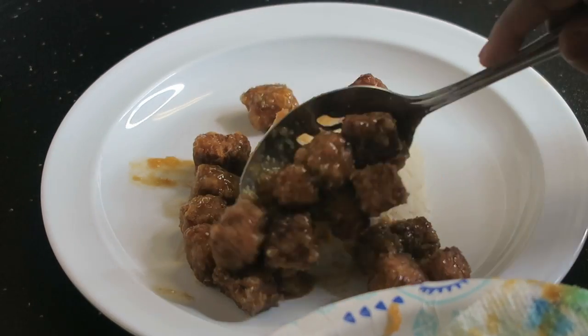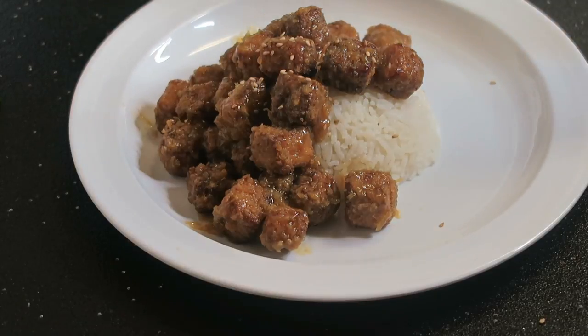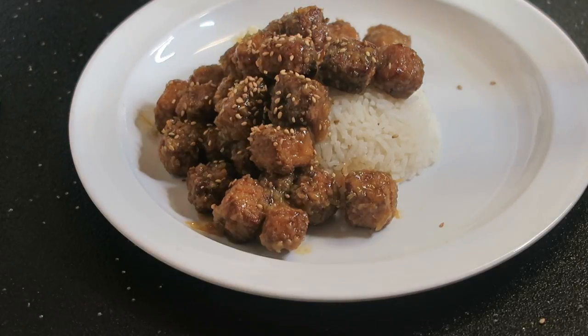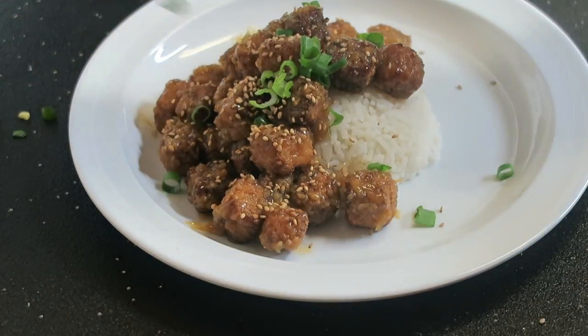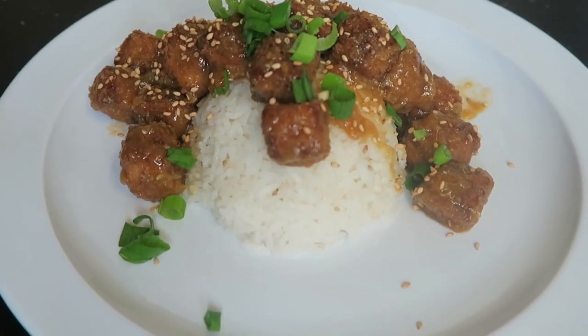This stuff smells so good — I love the way the ginger was coming through. I put some roasted sesame seeds on top as garnish and added some green onion for a little color so it won't look like, as I said, vomit on a plate.